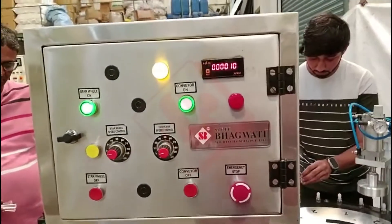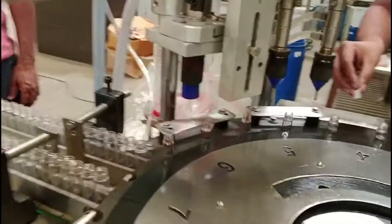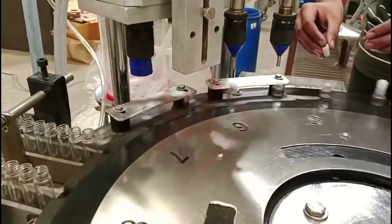This machine is designed to fill and seal roll-on containers, which are commonly used for products like roll-on deodorants and perfumes.